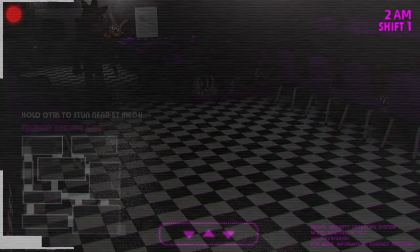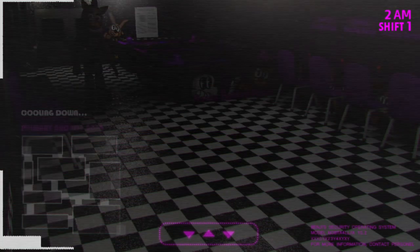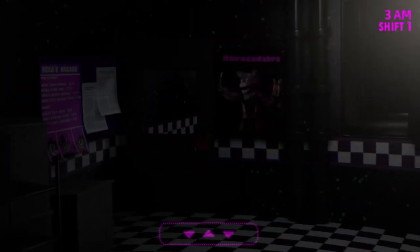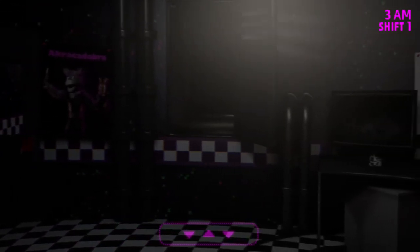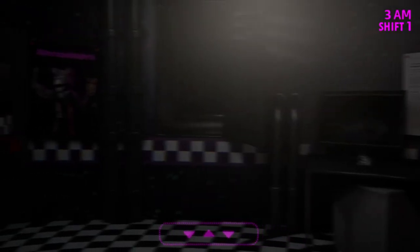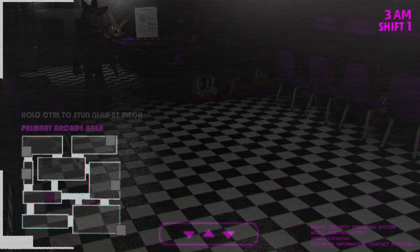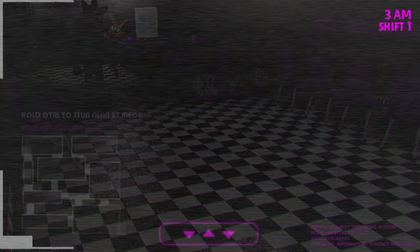Oh look, somebody finally decided to move! I'm just going to stun her. Oh that sure did drain — look how fast the battery is going. I can barely even check the cameras, I've got to be really quick. Probably the only time to check the cameras is when you want to know if somebody's moving or where they are. Otherwise it's going to get pretty creepy.